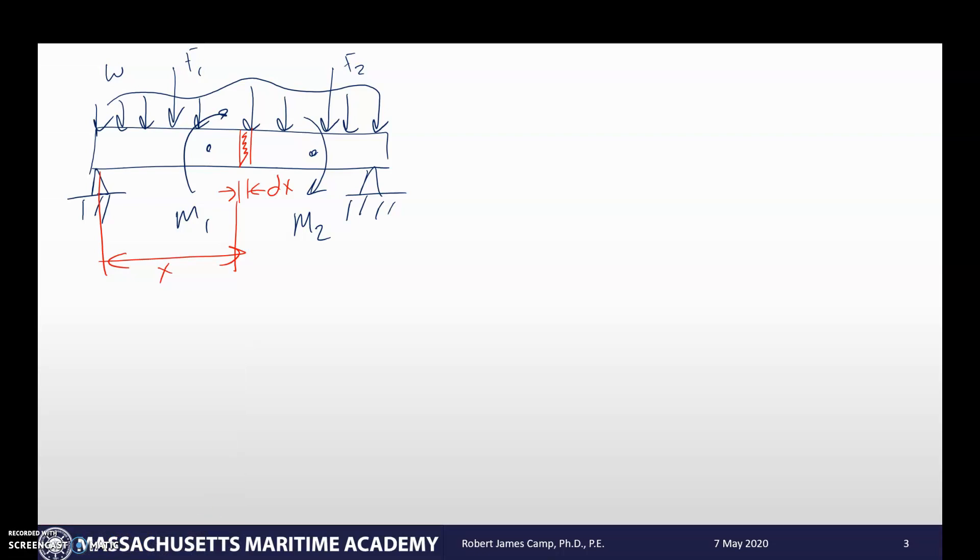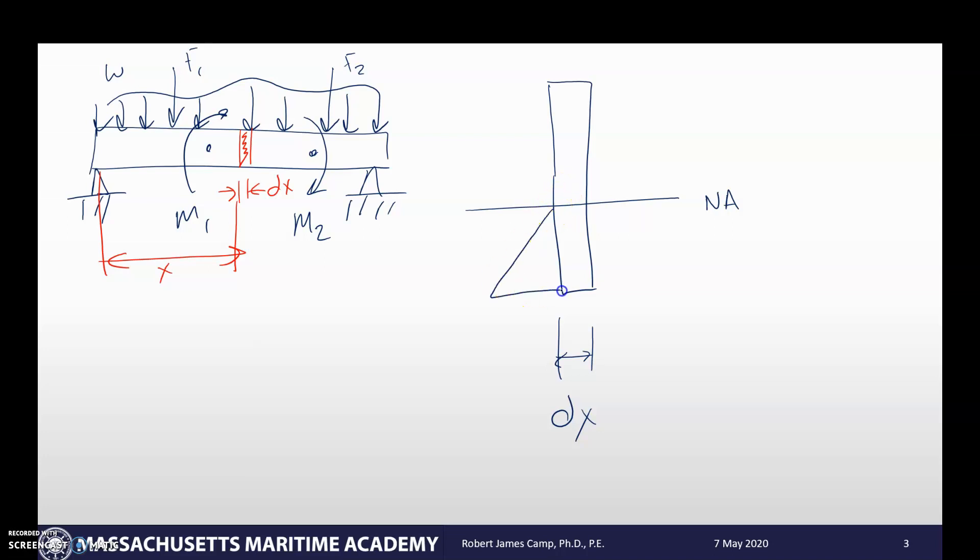Let's do a free body diagram of what's going on in this section. If I take that and blow it up, here's my little section — it has a width of dx and a height h. Even with all these crazy loads, we're going to have stresses. Stresses are force densities and they're going to be based around the neutral axis. So in this case we have compression on the top and tension on the bottom from the entire combination loading. The stress comes to zero at the neutral axis and increases out to the maximum toward the top and bottom.